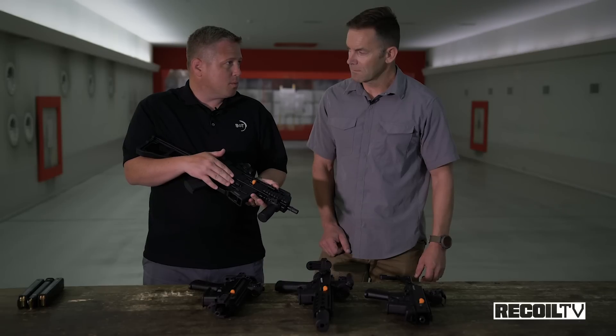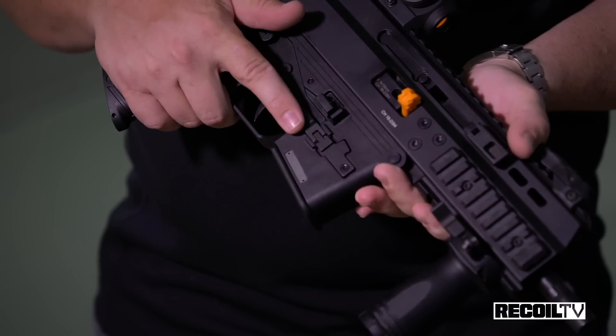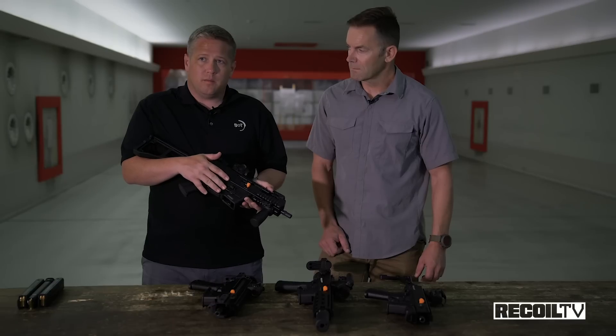You can choose a lower receiver that takes our proprietary magazines, Glock magazines, or SIG 320 magazines soon.